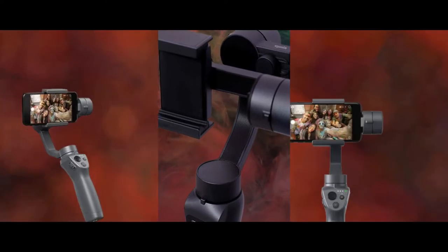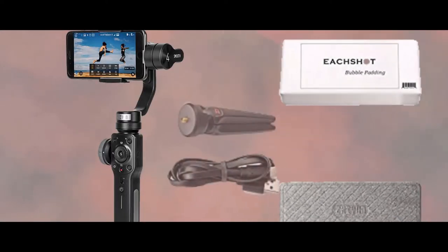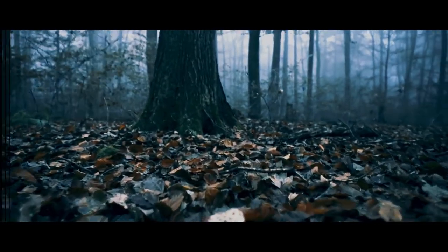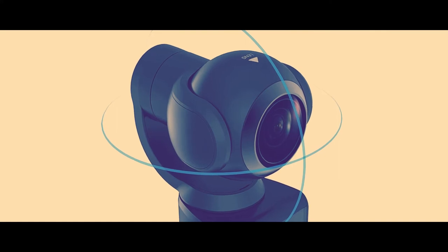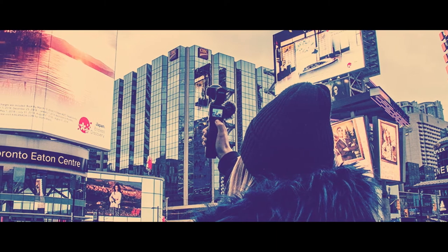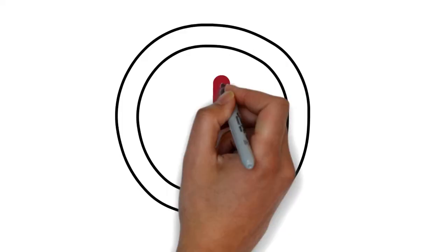Hello friends, welcome to Just For You channel. Today in this top 5 product listing video, I discuss a list of 5 best smartphone gimbal stabilizers on Amazon. So if you are a mobile filmmaker, then this video is for you. Those gimbals are budget friendly and very efficient. In this video I also discuss their features and specifications.